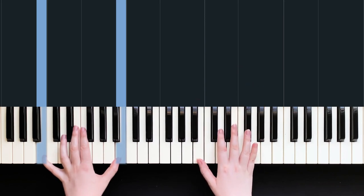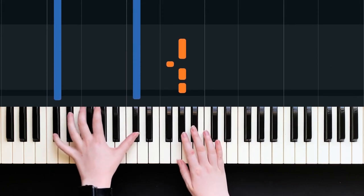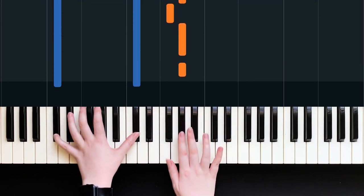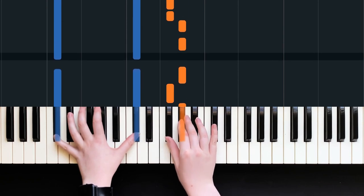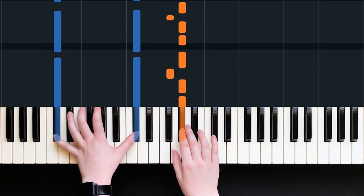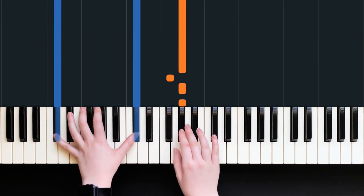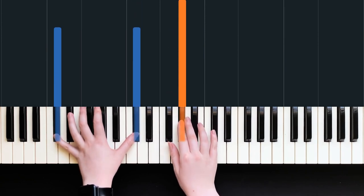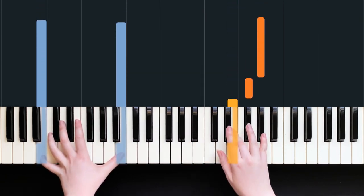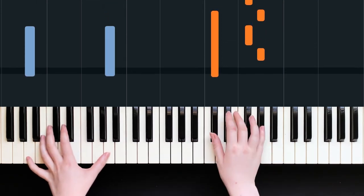That's exactly the same as what we had before. And then this time we go to our C sharp place. I'm going to start with my second finger on the G sharp: one E and a, two E and a. Then the end is pretty much the same - we go to the E, same as what we had before. Let's just have a look at that whole second part of the first verse.